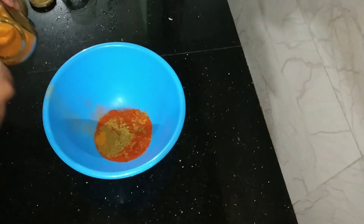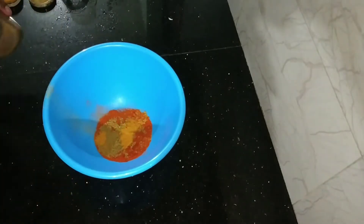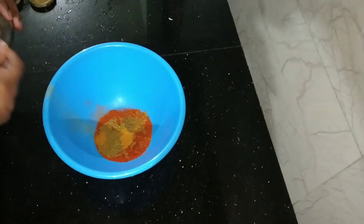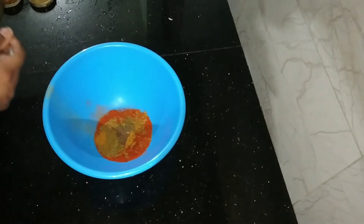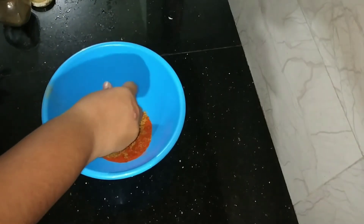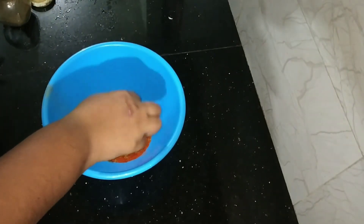I have already cooked beef. I will add 1 tablespoon of seasoning to the mixture. That's enough.